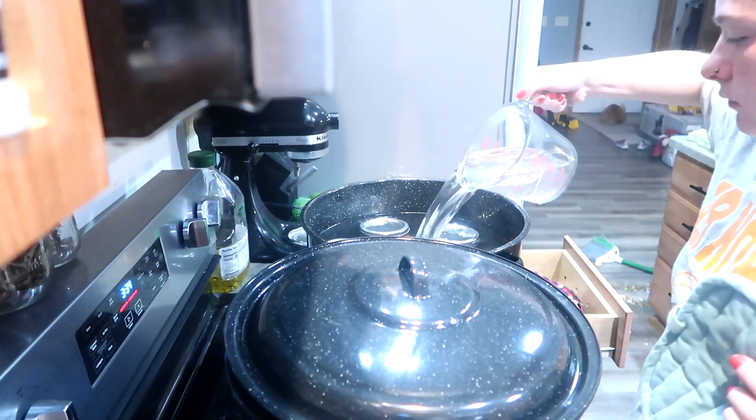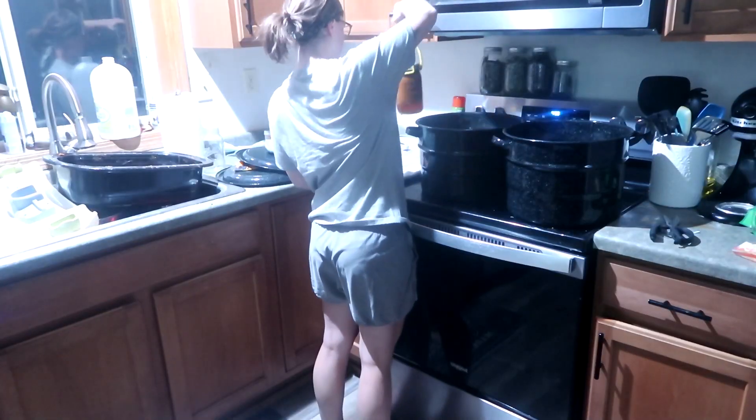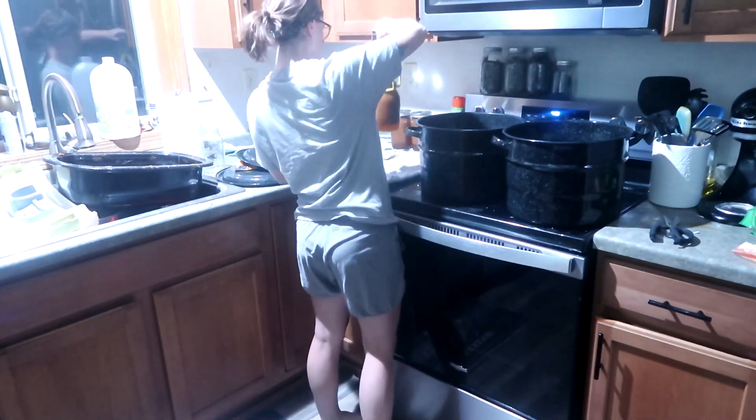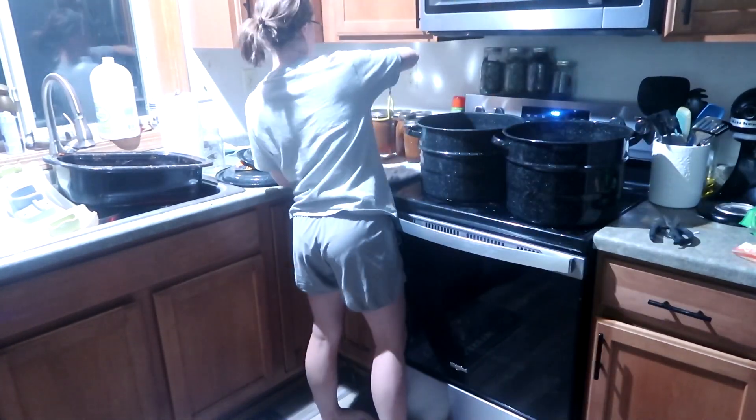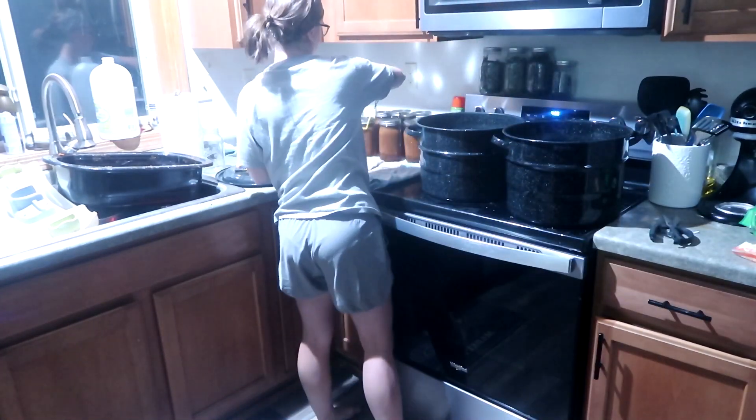That kind of rounds out the week in my homestead kitchen. I hope you guys are having a fantastic day wherever you are. Thank you so much for taking time out of your day to hang out with me, and as always I will catch you guys in my next video.